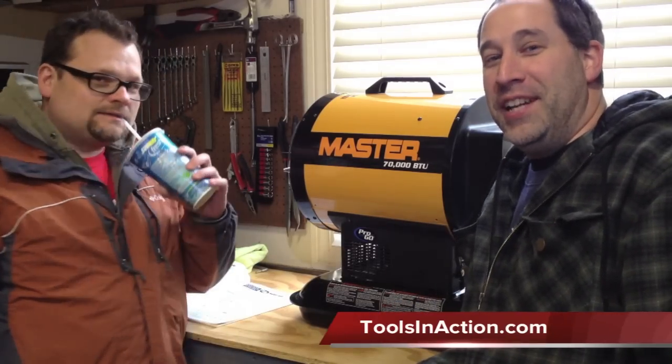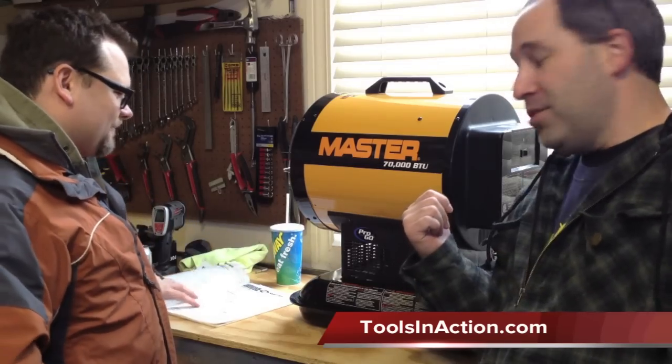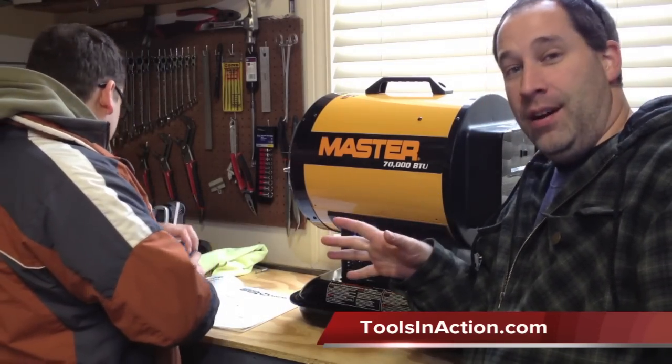Hey guys, Eric and Dan here with ToolsInAction.com. Today we've got Dan here, obviously. We're going to go over the master heater. It's a 70,000 BTU. I'm going to actually let Dan talk about it.